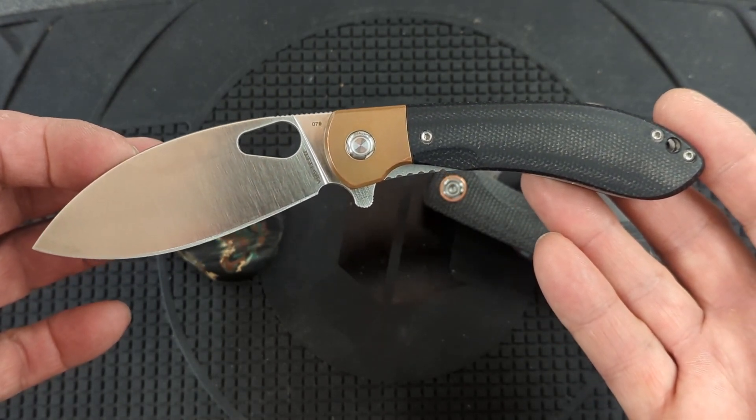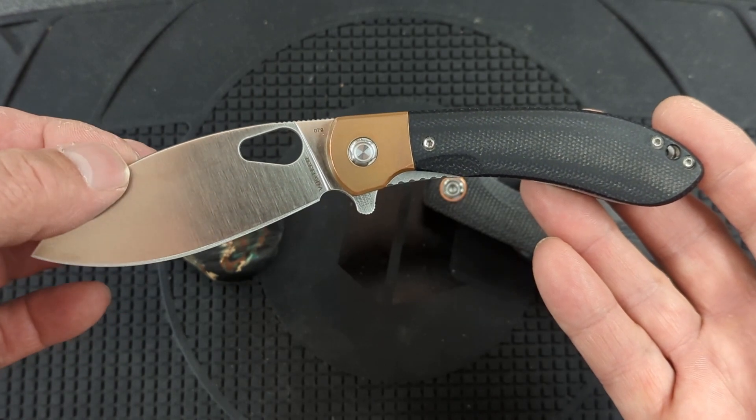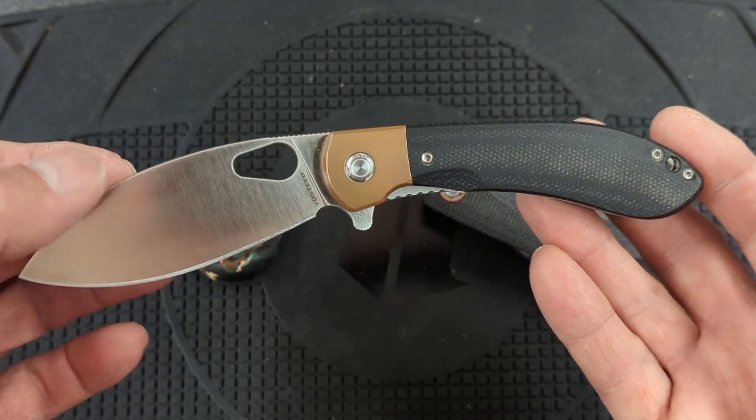This knife has been great for no matter what I've done with it — whether it's been cutting food, breaking down cardboard, doing some whittling. Everything I've done with this knife, it's excelled at.